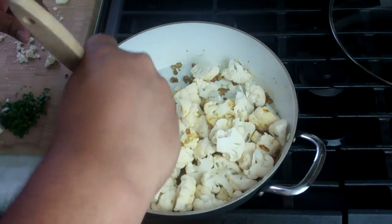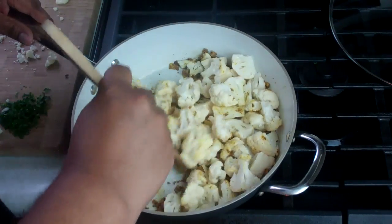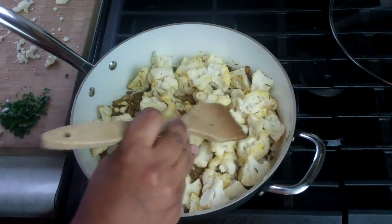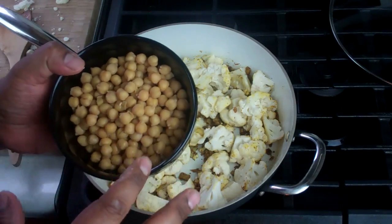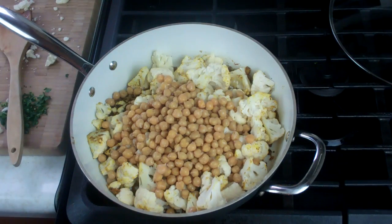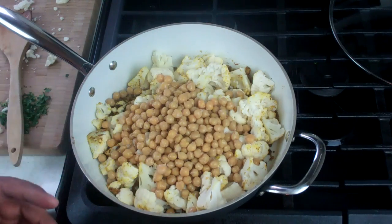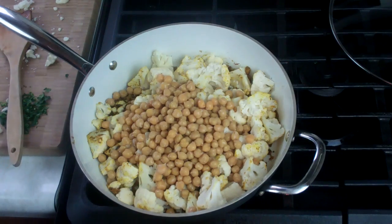Turning the heat up to medium-high now and start adding the chopped-up cauliflower to the pot, giving that a quick stir. You really want to start picking up that wonderful base we made on the bottom. In goes the chickpeas — I used one can of chickpeas, opened the can, put it in a strainer and ran cool water through it just to remove some of that sodium so it's not going to be overly salty.